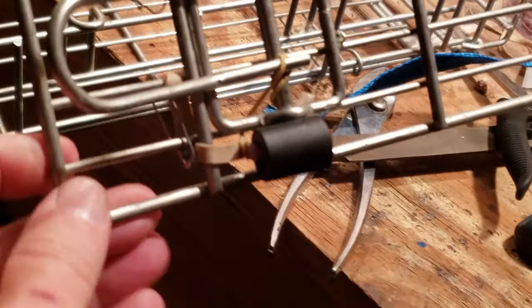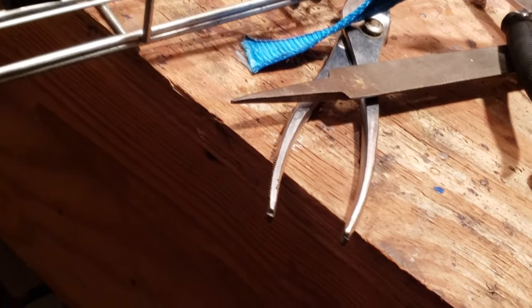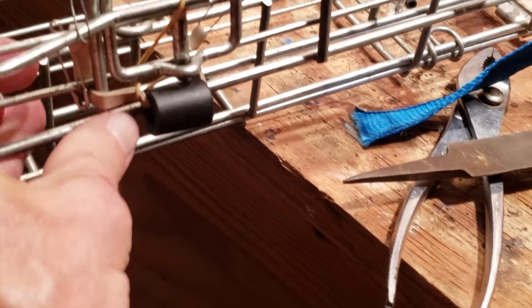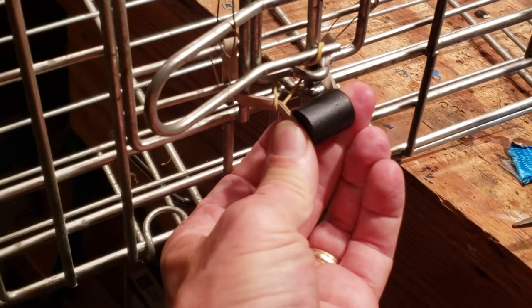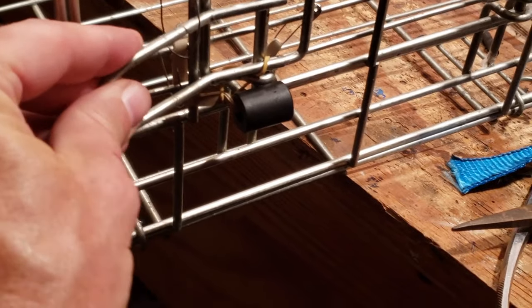When the trigger gets pushed out, the rubber band pulls it down. So what happens is when it drops, that's when it's ready. Drop it, lock it — this little thing here gets pushed out, and then the rubber band that's there pushes it down. Pretty ingenious.